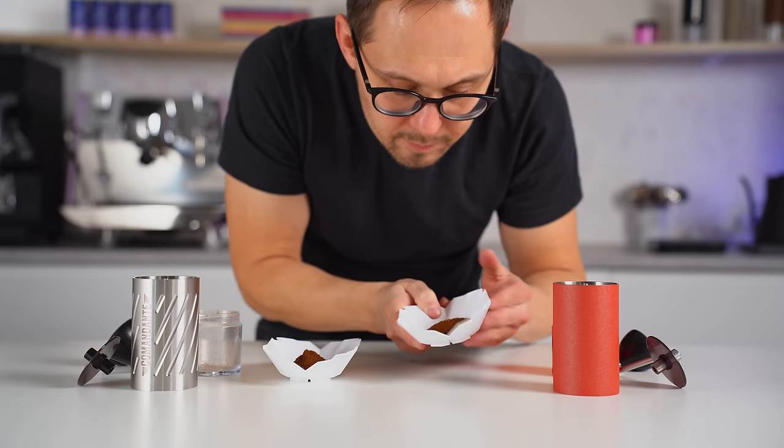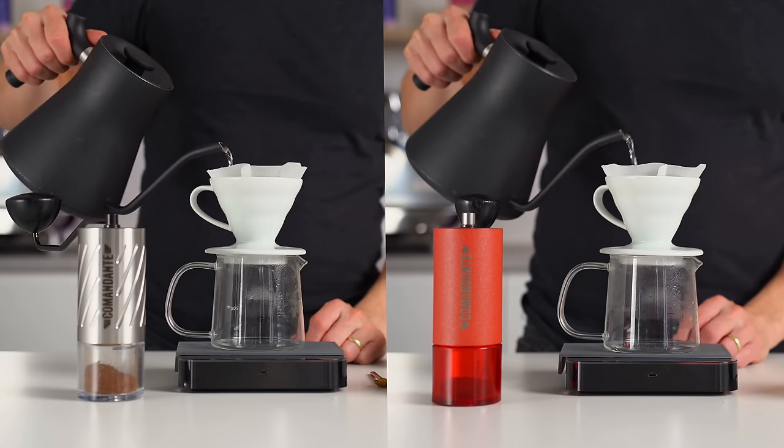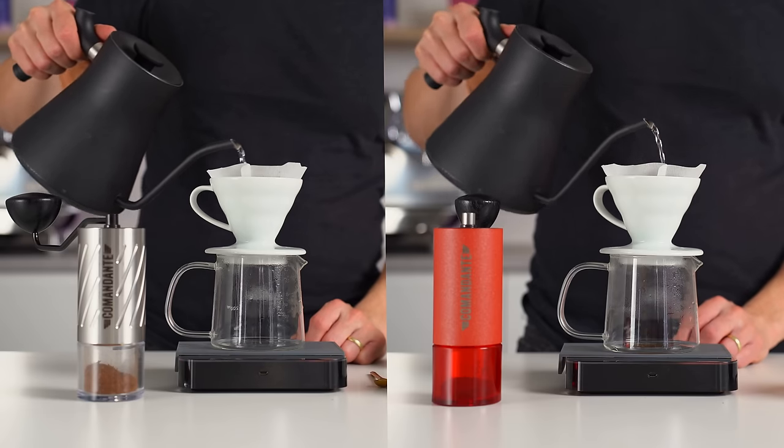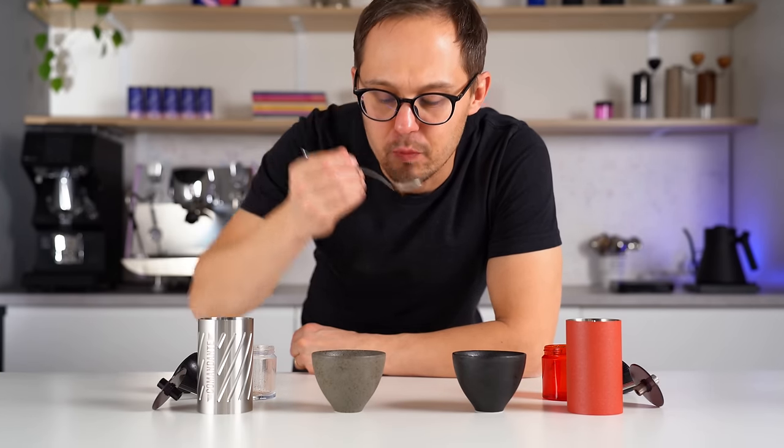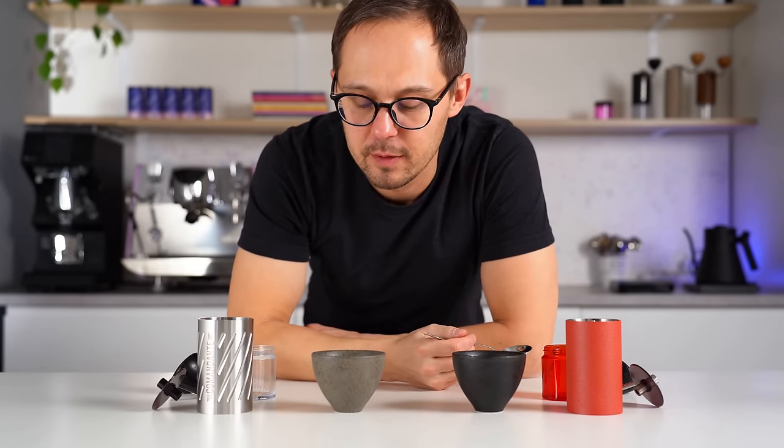Of course, we also tried to compare brews from the C60 and C40. We just felt it was close enough to make a proper judgment or suggestion. One time we felt the C60 grinder made for a more balanced and sweet brew, and it was the other way around the next time. It can be a great tool for specific beans, and we'll explore more in the future.